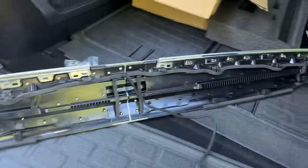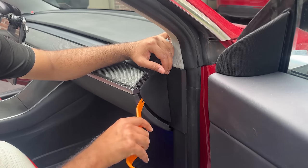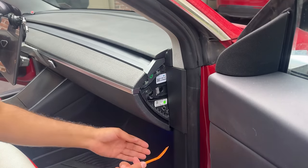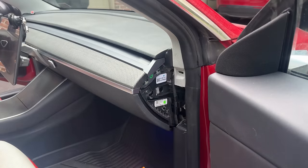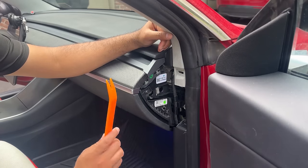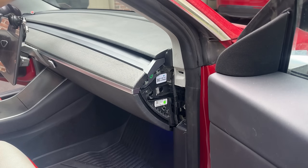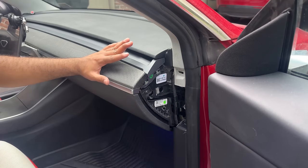This works very straightforward. You take a pry tool and pry this side panel out — this is exactly the same step for any Model 3 or Y. Then we're also going to remove this side door panel using the pry tool. It just pops out like that. Ours is probably loose because we've done this so many times, but yours might be a little tight. Then do that exact same process on the other side.